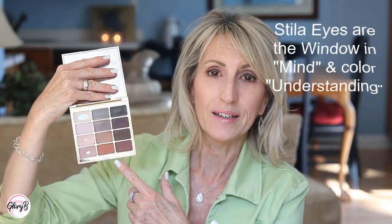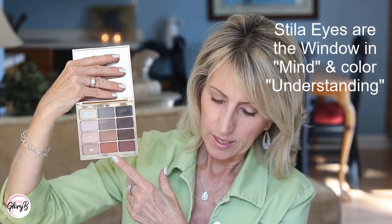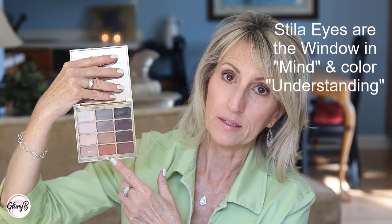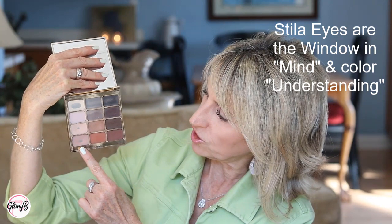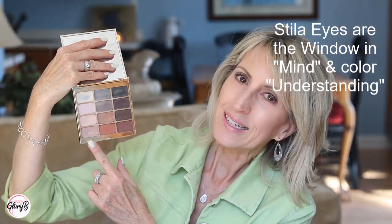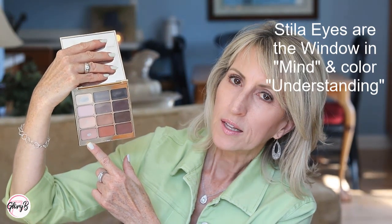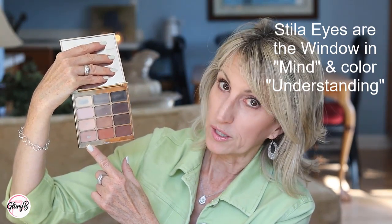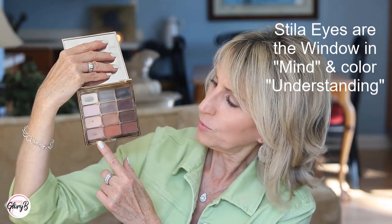This Stila palette is called Eyes Are the Window, and this is the one called Mind, which is all matte. The one I especially like for a transition shade is this one down here — it's kind of a peachy beige. So if I'm looking for something that's more peachy but not orange and not pink, this one is a really good one for a transition shade.